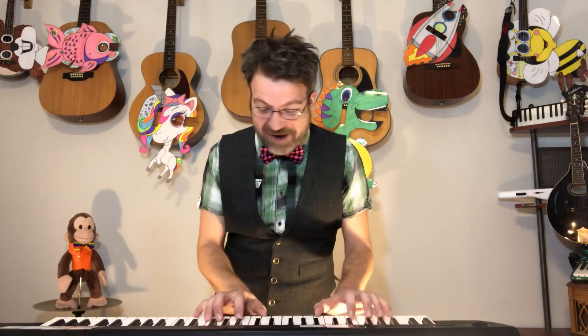All right everybody, let's start by singing. Good morning everyone. Good morning everyone. Good morning everyone. We're glad that you are here. Good morning everybody. It's Mr. Matt. Can you wave? Good job.